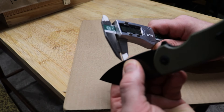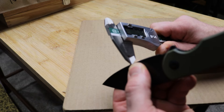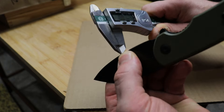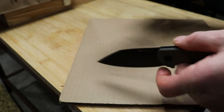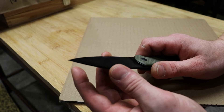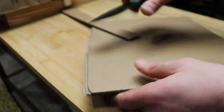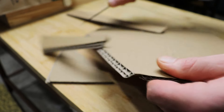The behind-the-edge thickness is about 14-15 thousandths, so it's nice and thin and slicey. The blade stock thickness is about 120 thousandths. Very very slicey, especially with this full flat grind, and with these ergonomics this thing cuts so so good.